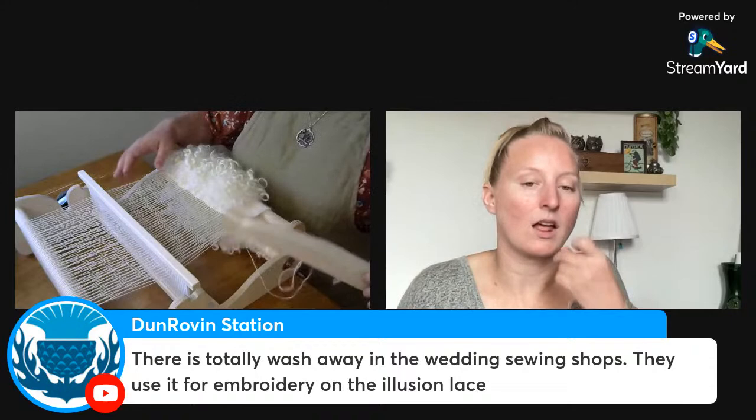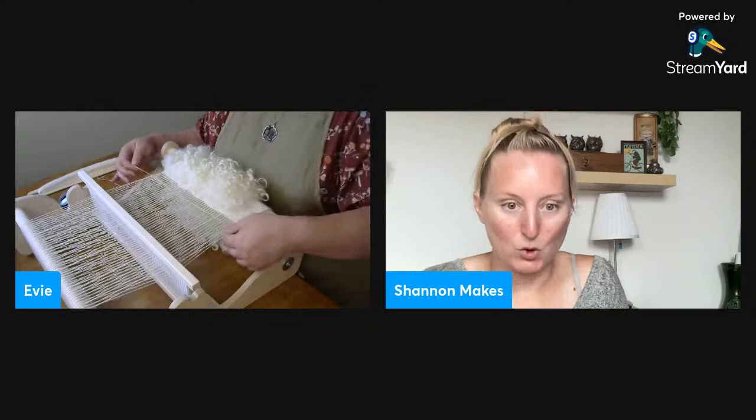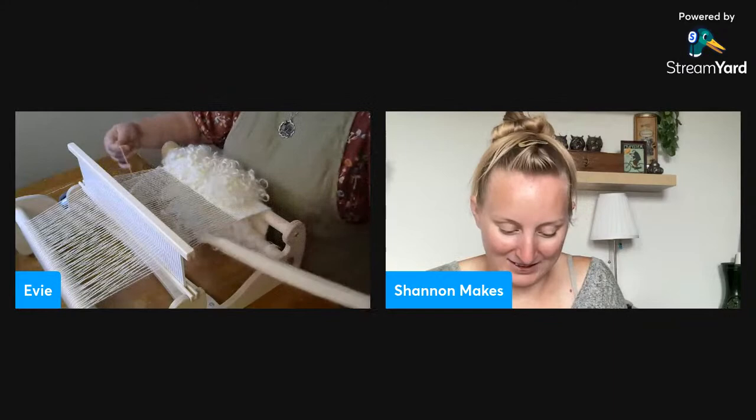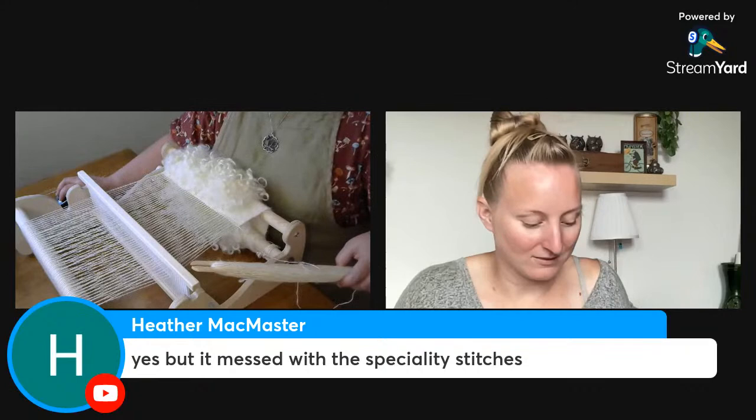The wedding sewing shops use wash-away for embroidery on illusion lace — that makes sense. I keep getting tempted to try bobbin lace. I don't need a new thing to learn but I really want to try it — a whole other hobby with more supplies, and a time suck in the best way: the cushion, the pins, the bobbins!